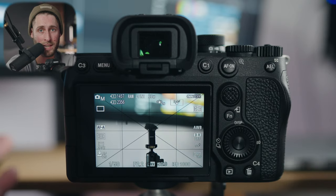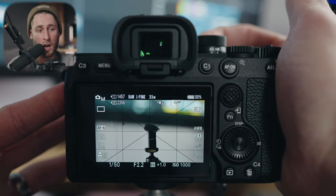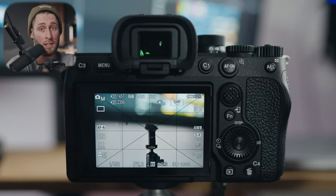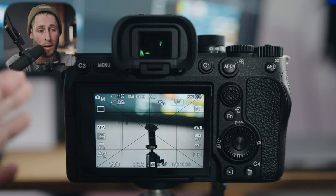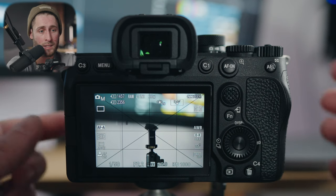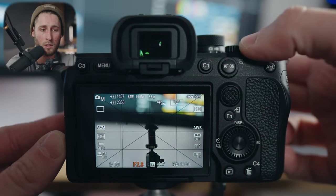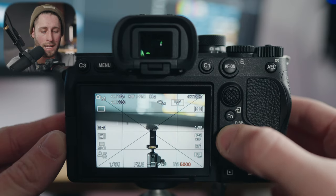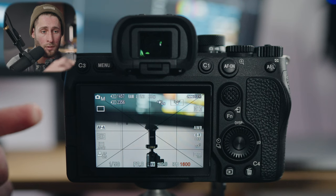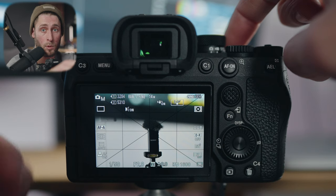Let's get right onto my A7IV and show you how I have it set up for photo. With the A7IV, you have dedicated photo and video settings, and when you change this dial on the top, it gives you either photo or video mode — one of the features that makes the A7IV probably one of the best hybrid cameras out there right now. For physical settings, I have my front dial assigned to shutter speed, my rear dial to aperture, and my ring on the dial assigned to ISO. My C2 button I have as crop mode, so I can get a little more reach with whatever lens I'm using.